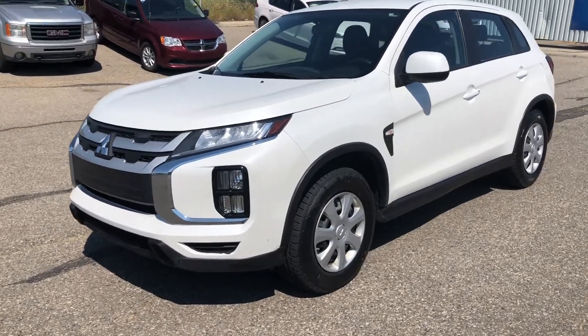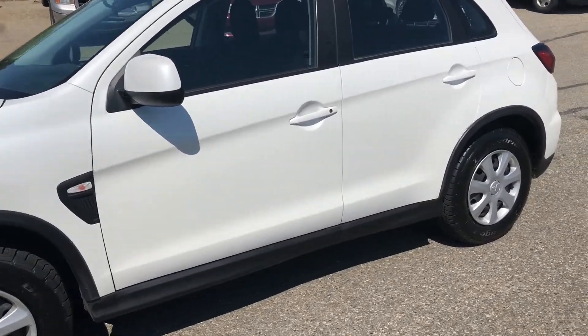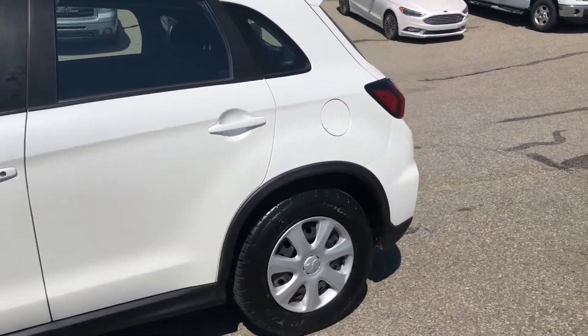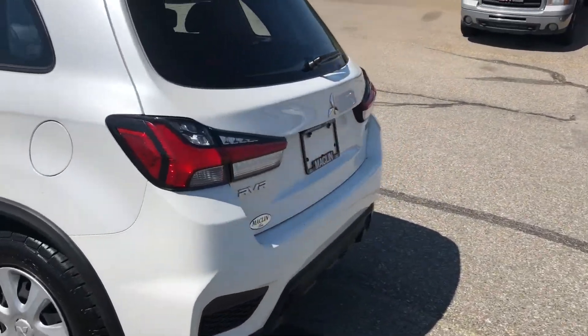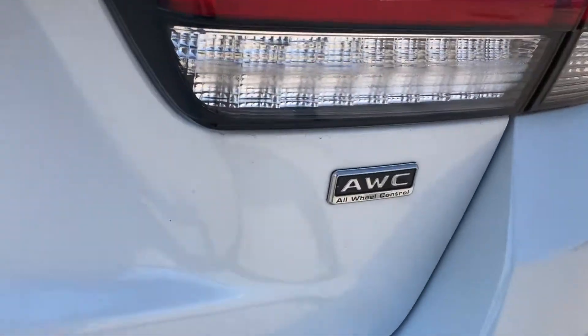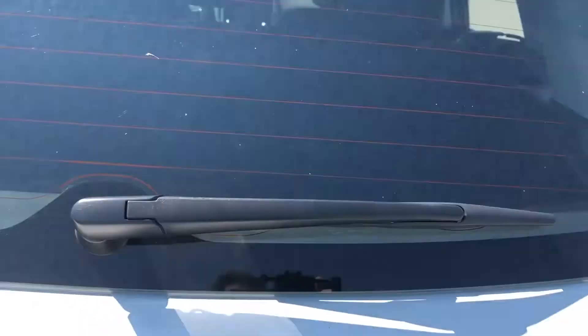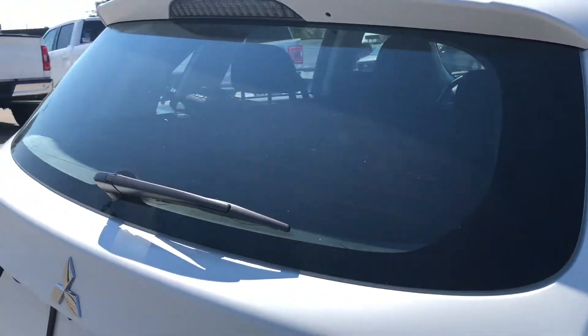Hello everybody, this is Tim from Macklin Ford and in today's video I'm showing this 2020 Mitsubishi RVR. It's powered by a 2.0 litre engine, has all wheel control, a rear window wiper, and rear window defrost.